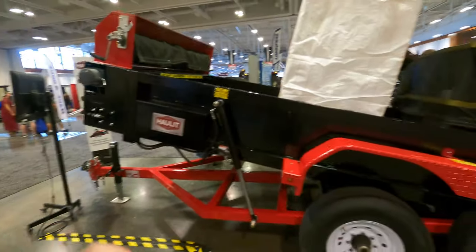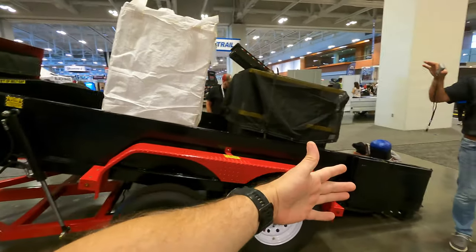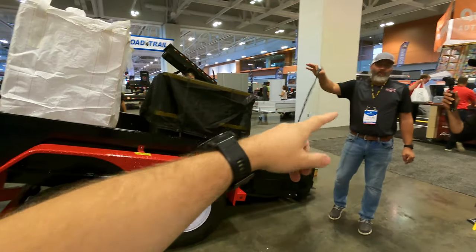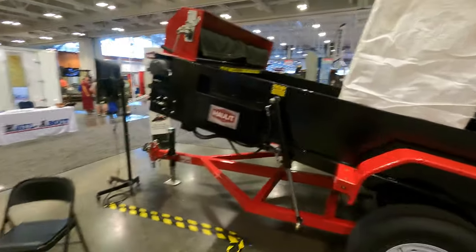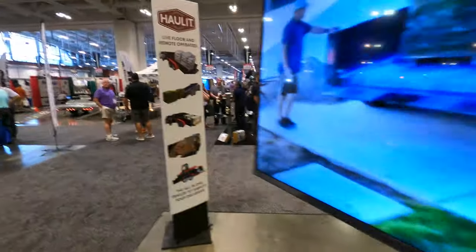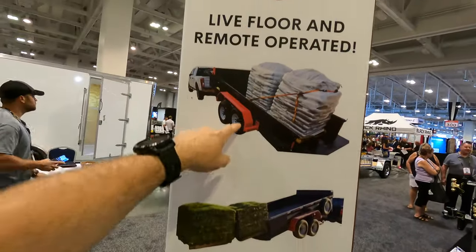This is the Holit trailer — it's kind of like an ant trailer, it's a dump, but it also has a belt system on it. If you need to take this load out, you can just use that remote in his hand and just drop it, then drive forward as you're dropping it. Pretty cool stuff — you can put equipment in it, load it with hay, rocks, a UTV, dirt — you name it, this thing will take it.